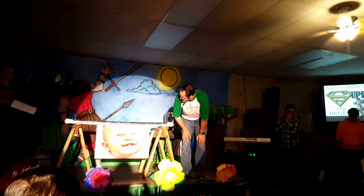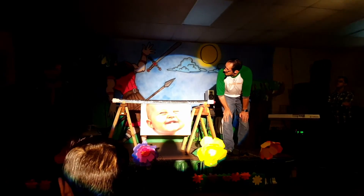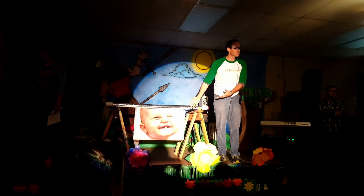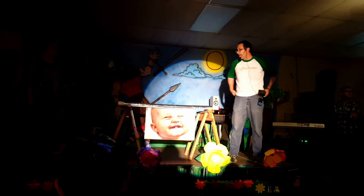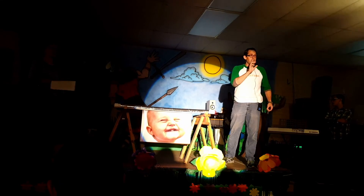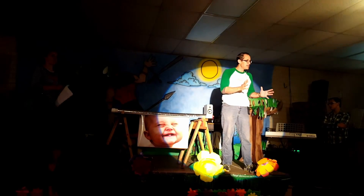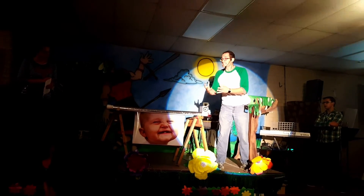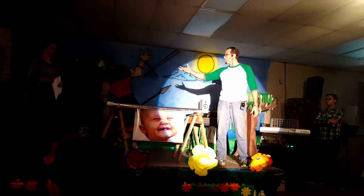Do you see this little guy here? Sister Joy, doesn't he look like he just got the Holy Ghost? Doesn't he look happy? The Bible says on the day of Pentecost they were all in one accord, in one place, and a rushing mighty wind came in — and something happened. They were clothed in tongues like fire set upon them.